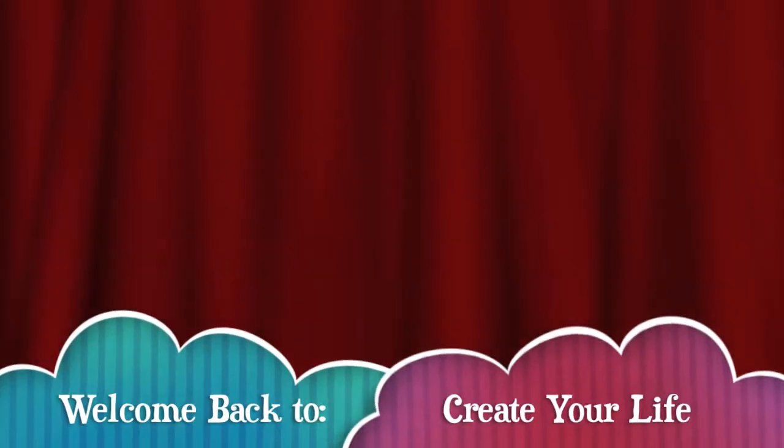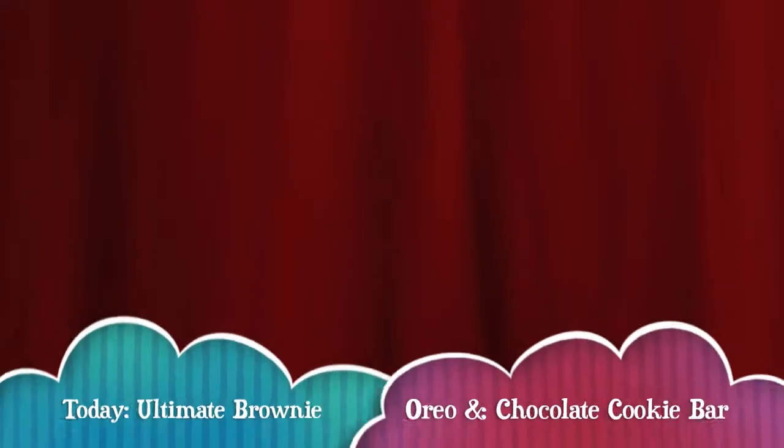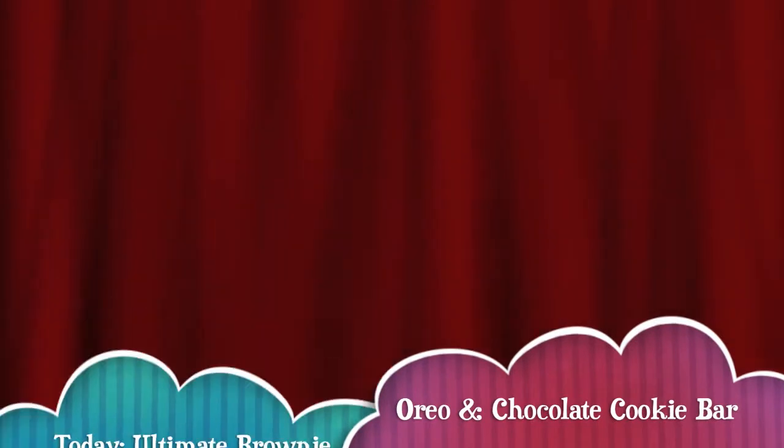Hi guys, and welcome back to Create Your Life. Today I'm going to be showing you guys how to make this awesome brownie Oreo and chocolate cookie bar.